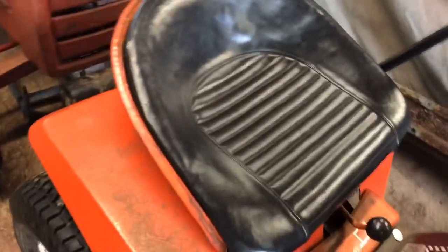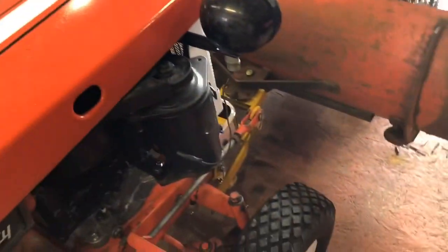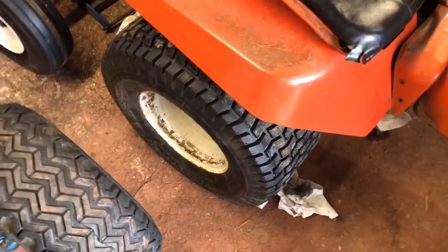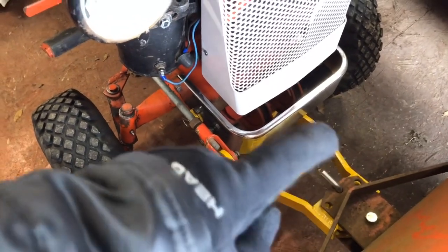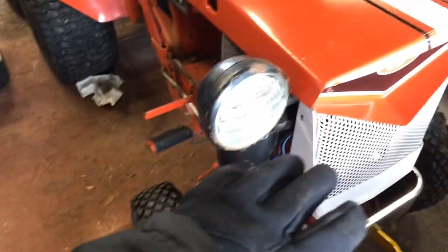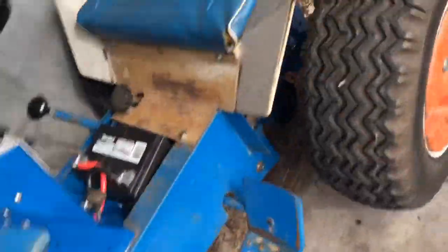If you guys saw my last Broadmoor video — 'Broadmoors Ready to Eat Some Snow' — you saw it run and drive. He gets one donut weight like I said, and he put another tire on the rim so that tire doesn't go flat anymore. That is an actual factory Broadmoor snow plow mounting setup. He did repaint his grill. So that's where the Broadmoors are at so far.